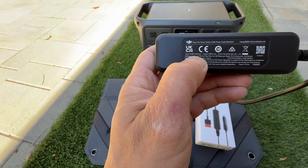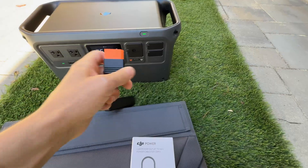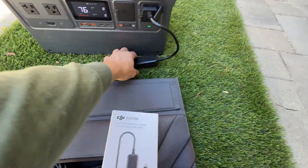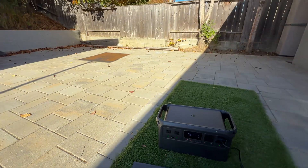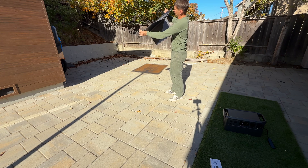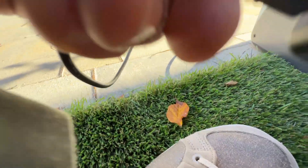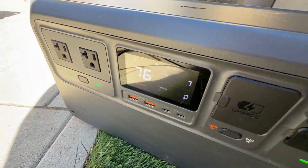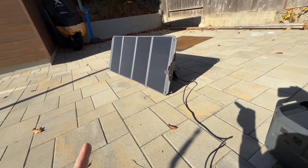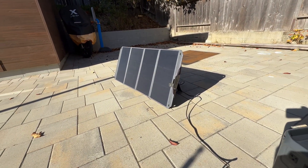From this adapter we can only use up to 30 volts, 8 amps, so using this adapter we can only charge the station with 240 watts. I'm connecting it to the SDC port and the other side to XT60. We're getting 95 watts out of the 100-watt panel, which is a pretty good result because usually for this time of year it's about 80% of nominal wattage.